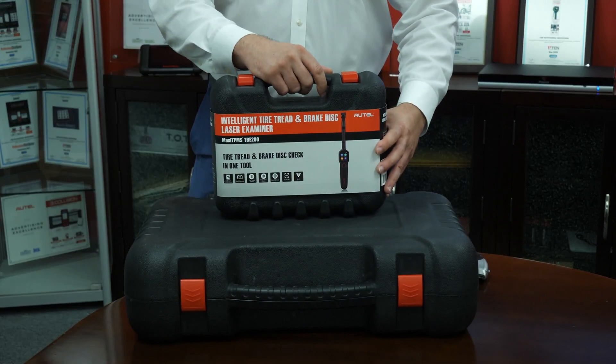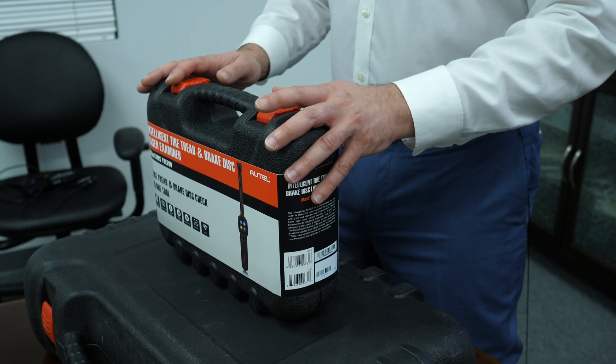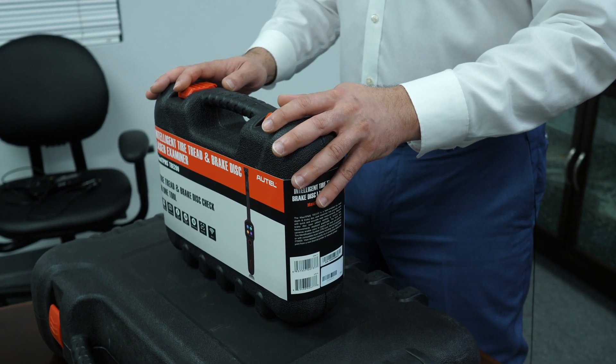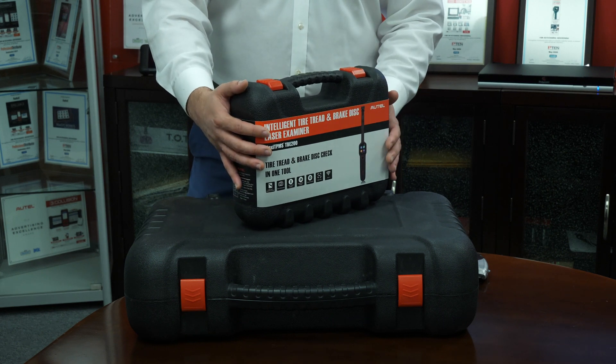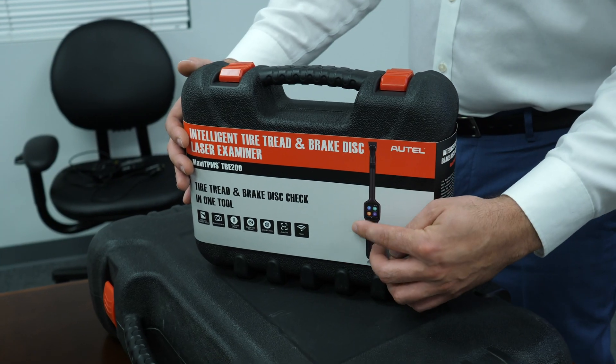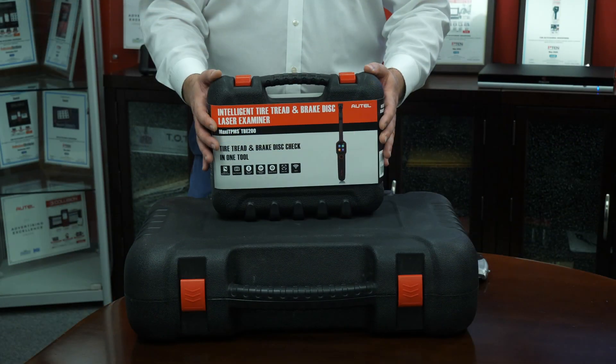As with many of our other products, the TBE200 ships in a rugged case that protects it from drops, spills, and impact damage. There's some information on the outer sleeve related to the features and capability, which we'll talk more about in a minute. So let's open the box.